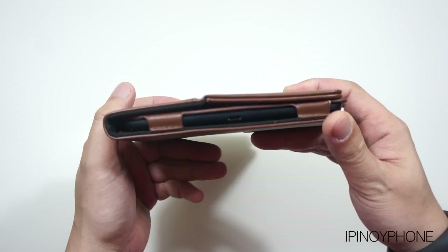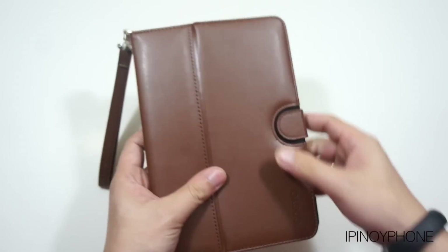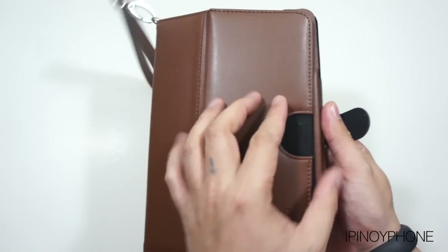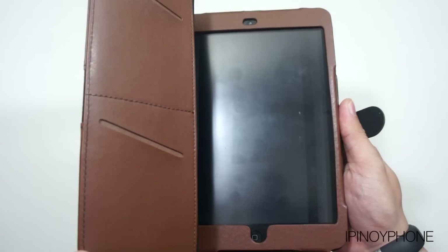The case adds a little bit of bulk to the iPad mini, but that is to be expected with this type of case. The case also features the auto on and off function every time you open and close the cover.